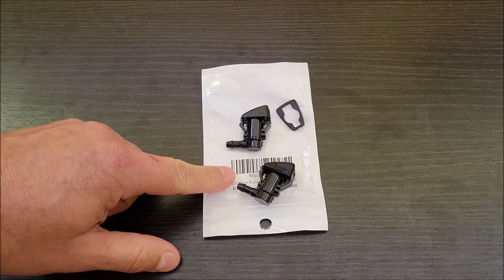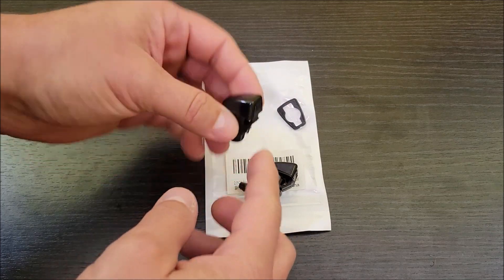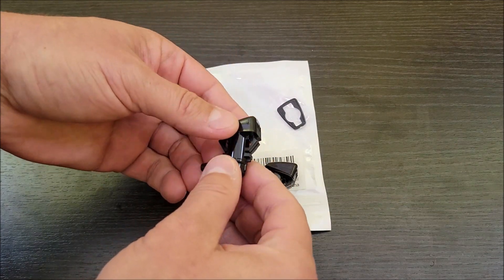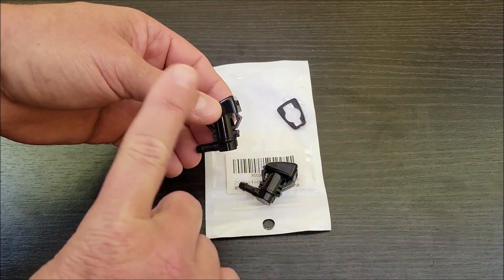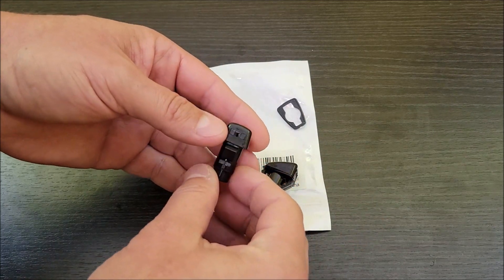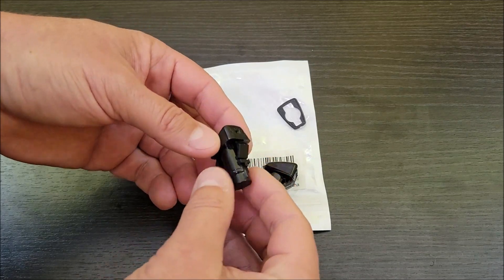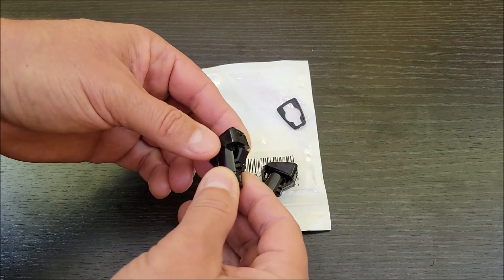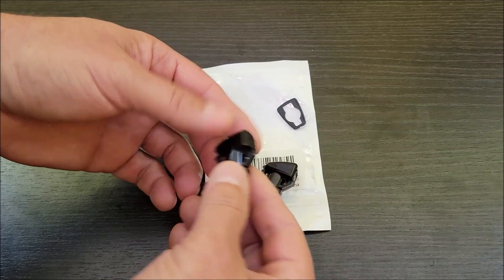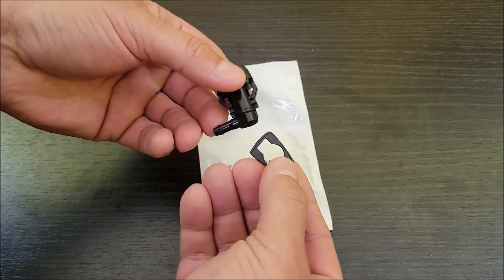Today I'm checking out these little windshield washer nozzles that go on the hood of your car. When you put on your windshield wipers, this is what sprays the water on your windshield. We have some Chevy Volts where these got real brittle and started falling off — one of them broke and it's spraying into the hood. It's just a big mess, but these are supposed to be the replacements.